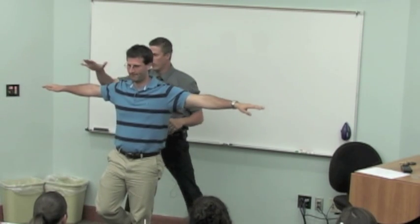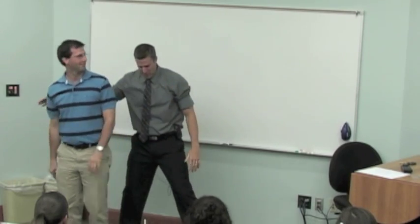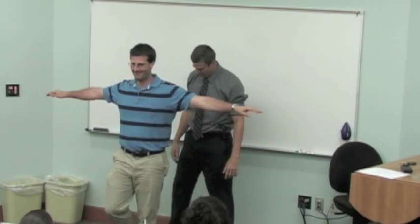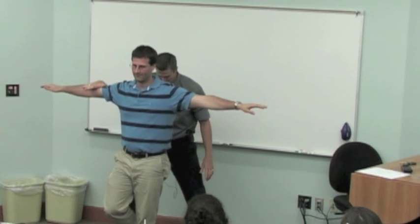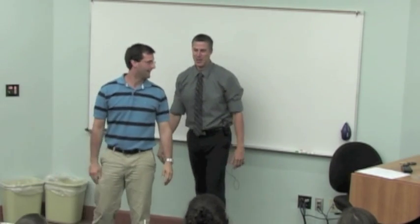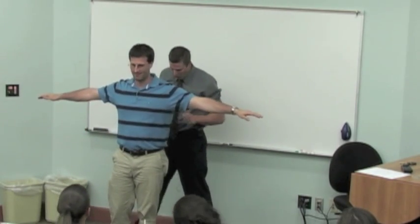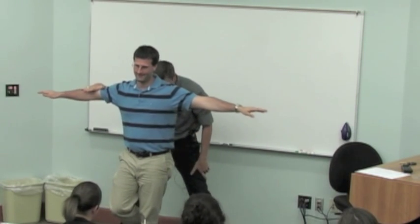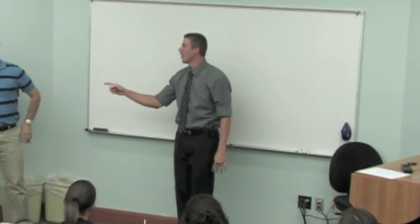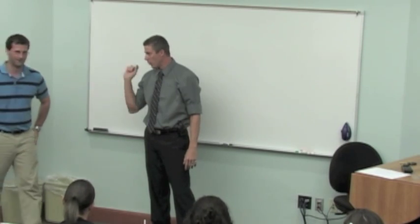Are you ready, Dr. DeBoss? All right, here we go. Maintain your balance. No, you've got to try harder than that. Come on — you've got to prove me wrong. Maintain your balance. One more time — really prove me wrong here. Show me that you can maintain your balance. Now, you were really trying, right? Yeah, I was trying. I really want you to really try.